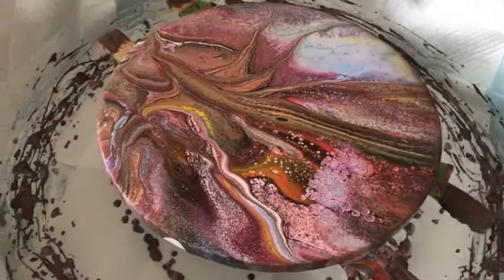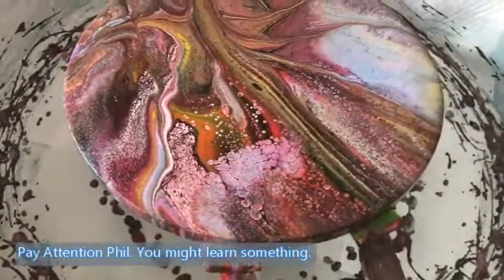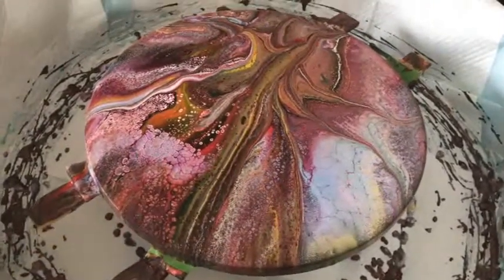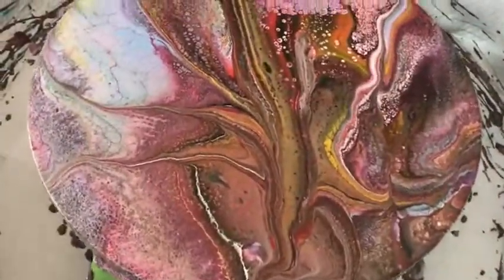I might even consider layering the milk paint in multiple layers, because I did layer it — if you notice Phil, it's all layered. Phil was busy videotaping and spacing out. Earth to Phil! Well, I do like this. It's really pretty. Very very different — great idea, Kath! My mind just goes and goes.